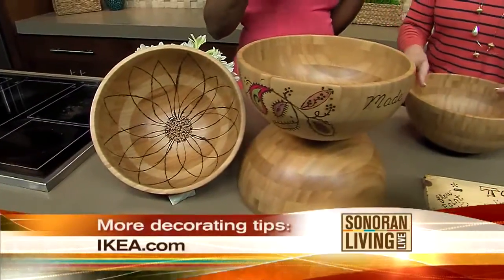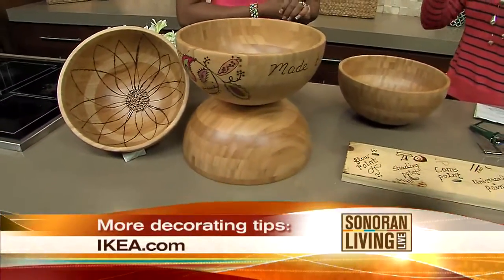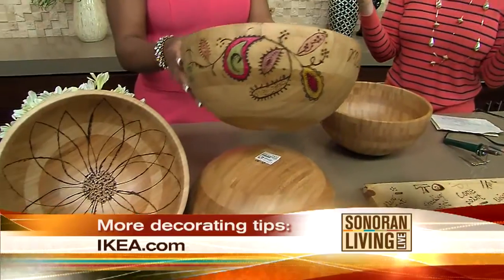It's a great gift — it's personal, it's a nice touch. Somebody who's getting married, maybe they're engaged, they just bought their first home — you can customize it. You can write their names on the outside of it.